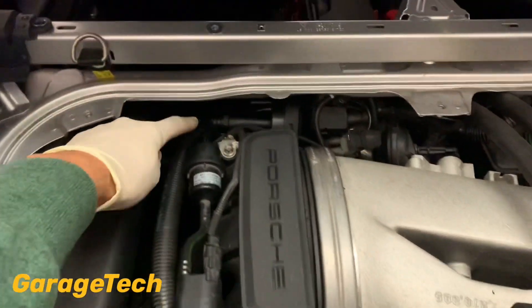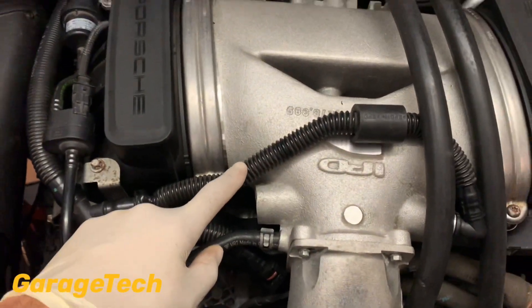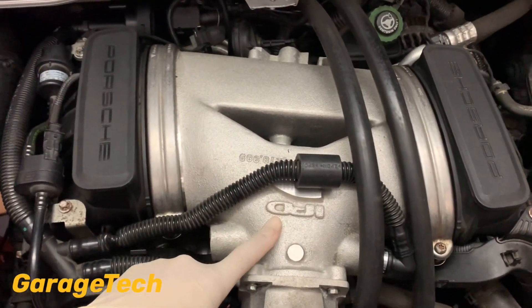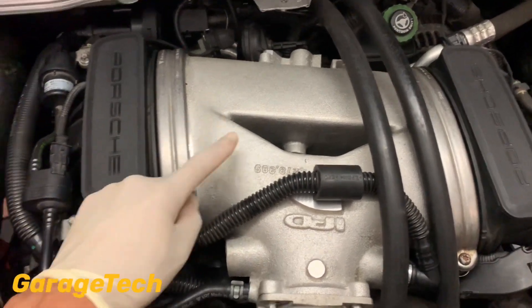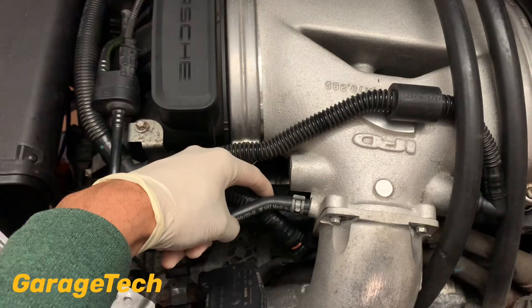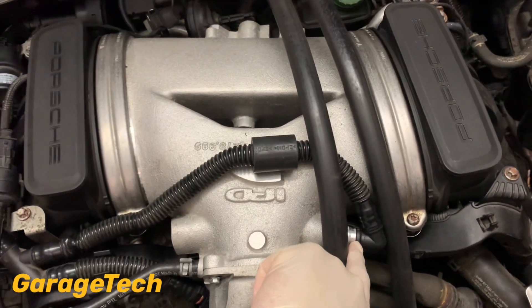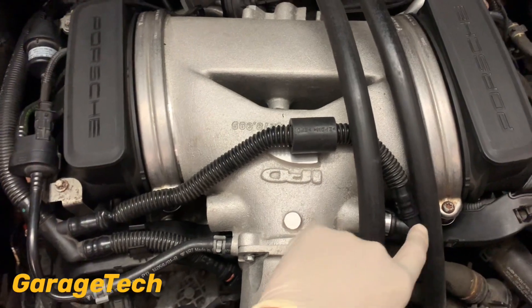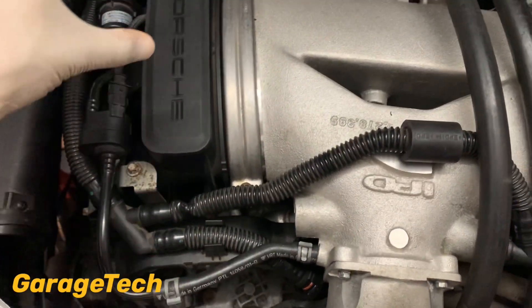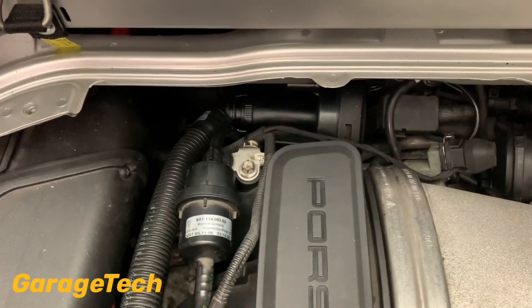You will need to remove this pipe that comes across here. Now, mine is slightly different because I've got the IPD plenum chamber on it, but if you've got the standard plenum you should have two pipes — one that goes in there and one over this side. So the first thing I'm going to do is remove this bit of pipe and then we can get to the AOS valve at the back.